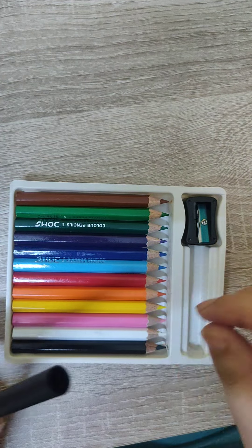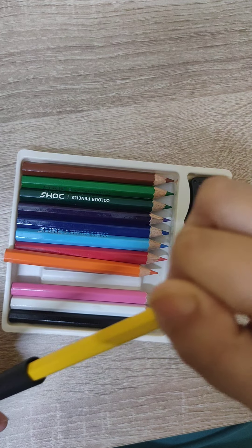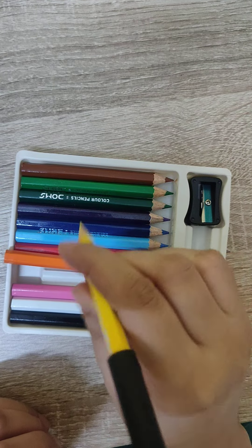This is the extender. We put it easily. This is good for the grip.